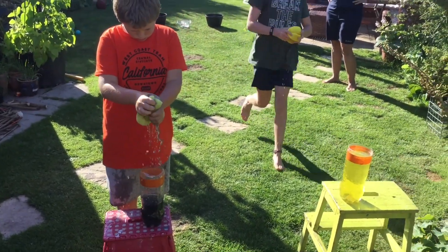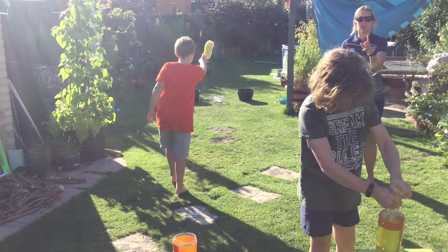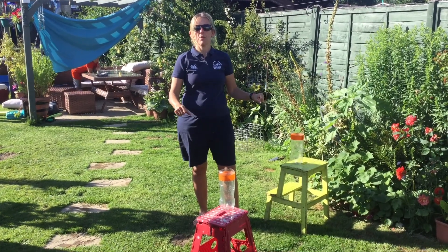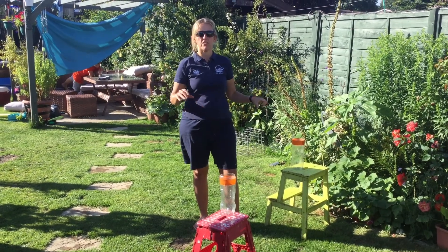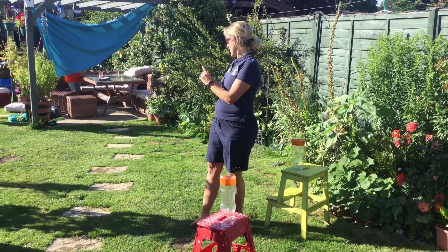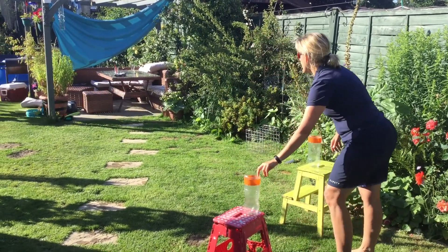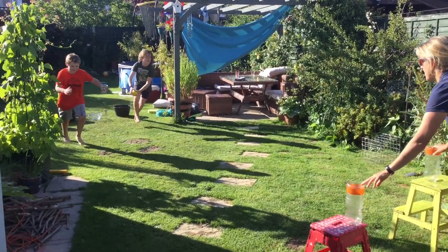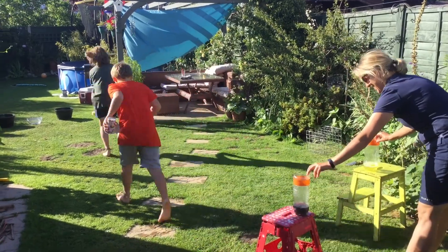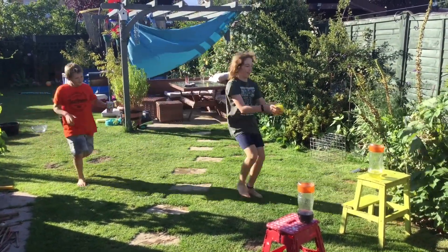Okay, this time we're going to even things up a little bit. Jack's going to get a cup and Spence gets the sponge and we'll see how they get on. Are you ready boys? Yeah — ready, go! I'm clapping you!